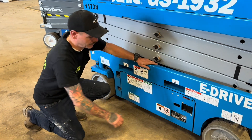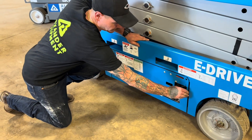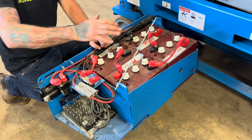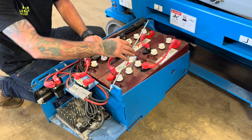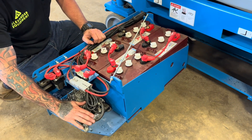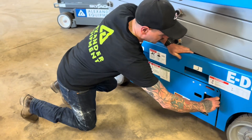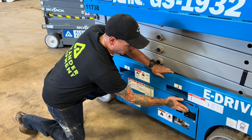Here at the left side of the machine, again by bringing this latch open and swinging your door out towards you, you're going to have your four six-volt batteries located on this side, and you also have your battery charger. Always be sure to latch that door back in.